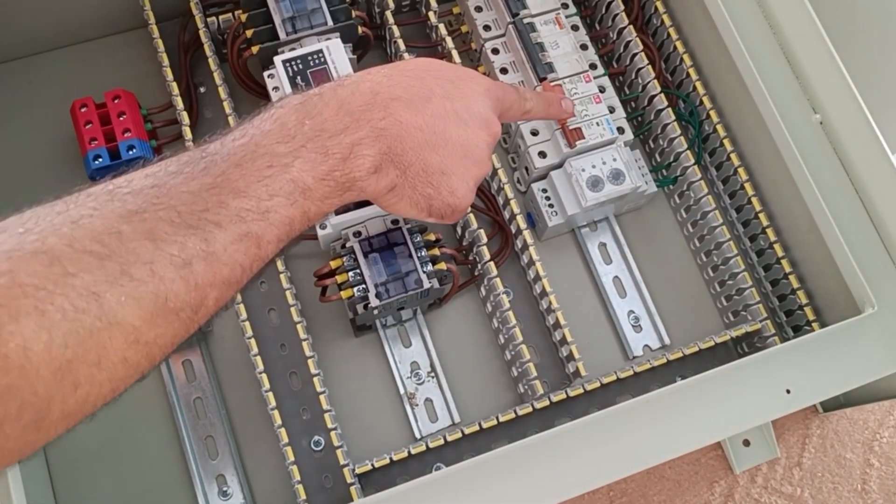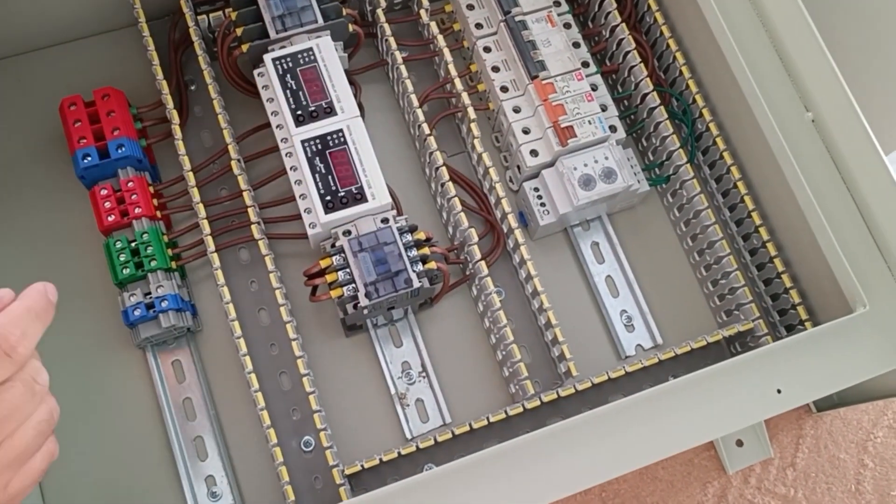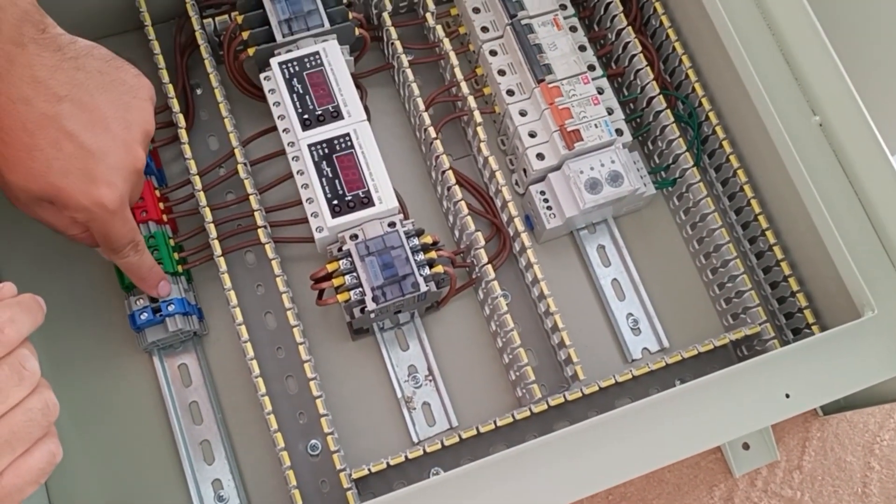Now we connect the phase wire from the output of the single-phase miniature switch to the output terminals.